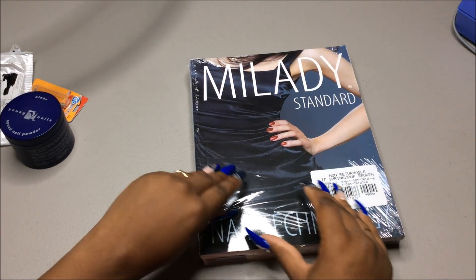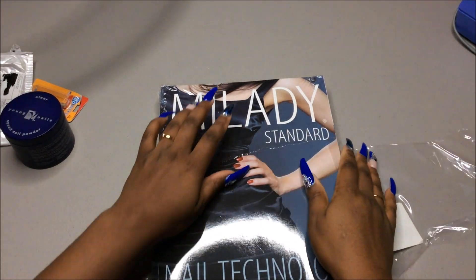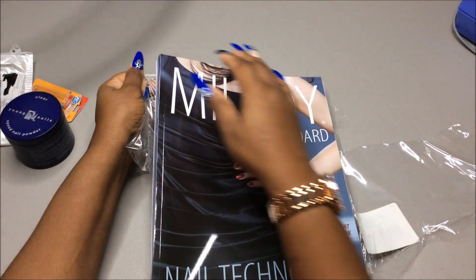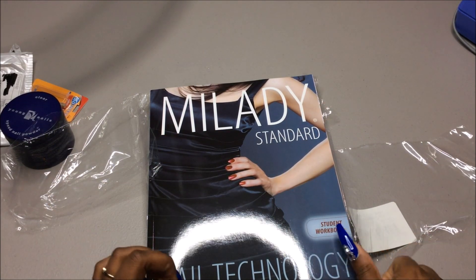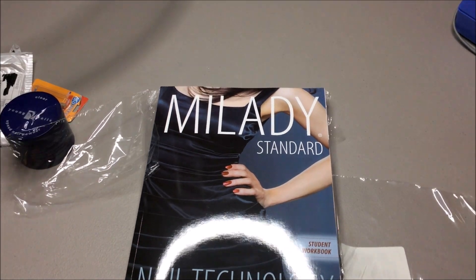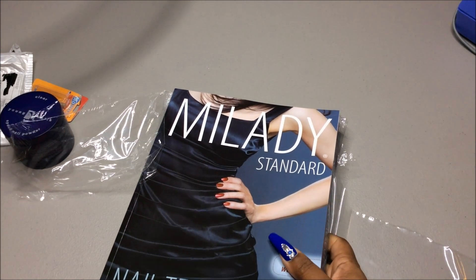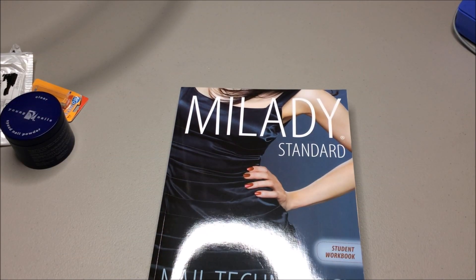It's so nice to be able to go into those places. If you need monomer, drill bits, or acrylic and you run out, it's nice to actually just run in and get what you need instead of ordering online. I never thought about just going to Sally's and trying their brand — I've never tried their brand before.